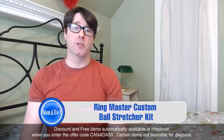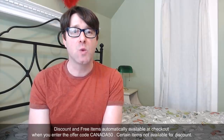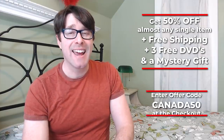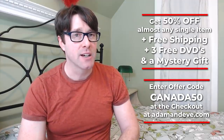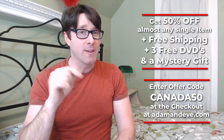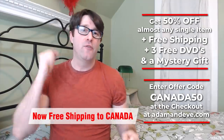This is super, and what is even better — my neighbors to the north, Canada — you get a promo code which will give you 50% off almost any single item, plus free discreet shipping, three free hot DVDs, and a free mystery gift. All by entering the offer code CANADA50 — that's C-A-N-A-D-A-5-0, all one word — in the promo code area at checkout at adamandeve.com. This is a limited time offer, so please go ahead and enter in this offer code. So much free, plus 50% off!